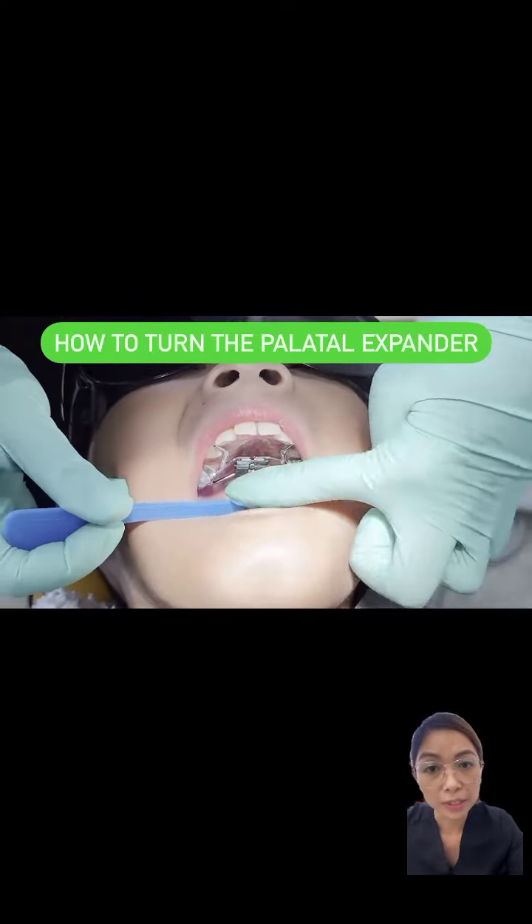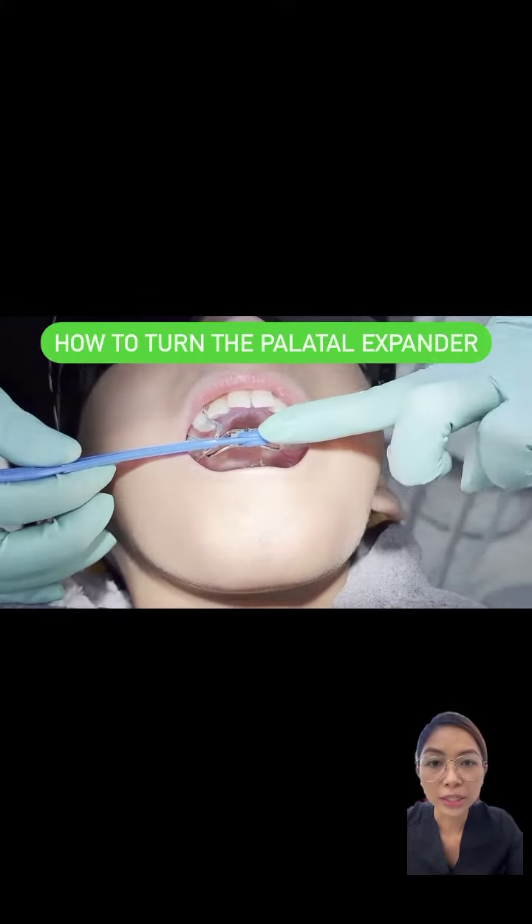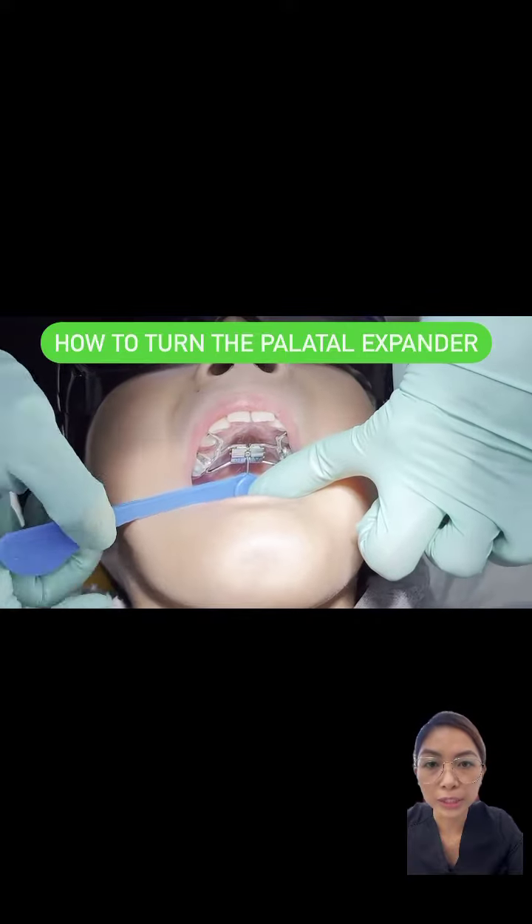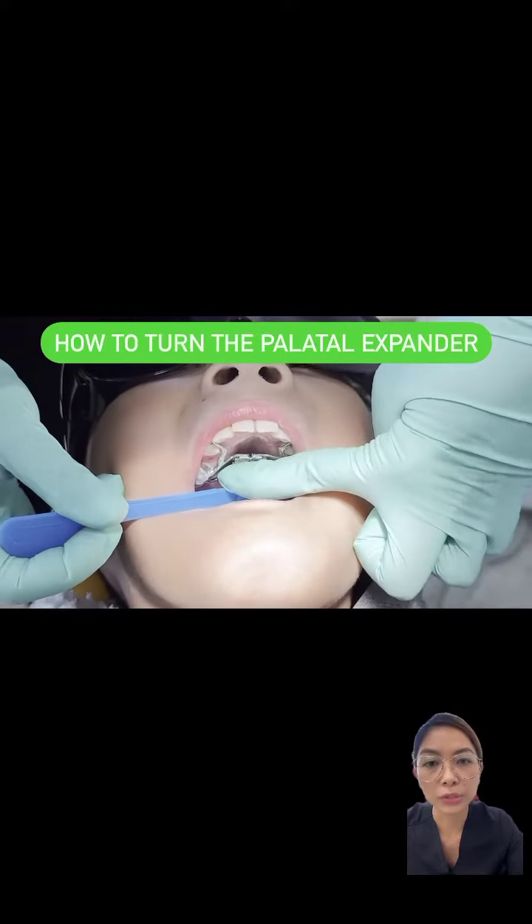Once you feel the stop and you see the next hole, then gently push the key downwards. Just make sure that you don't push the key forwards as it will undo the turn.